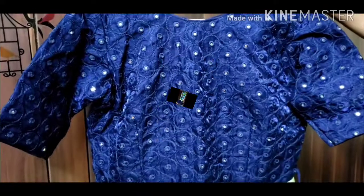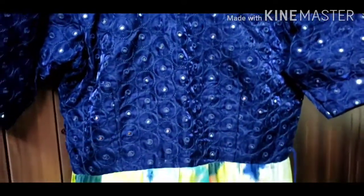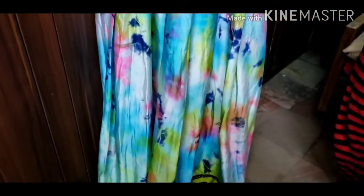First, this is a satin cloth. I will show you a blue highlight. I will show you a mirror. I will show you a border. I will show you a boat neck. I will show you a normal elbow and sleeves.